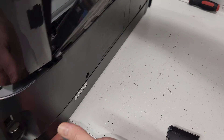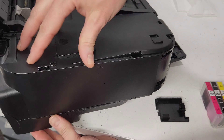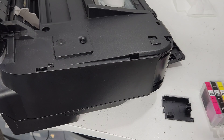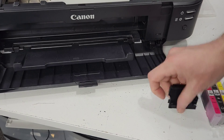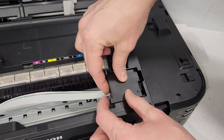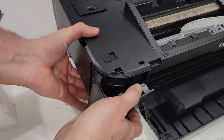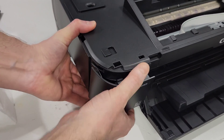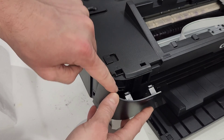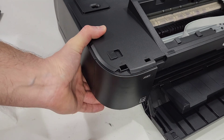Go all the way around to make sure every clip is snapped in — do both sides. The panel should go in fairly easily with a little adjustment. If you pull up on it and it doesn't come off, you're good. Then put the small side cover back: slide it in, make sure the bottom engages first, then press it into place so both the bottom and top portions lock in correctly.